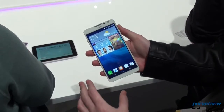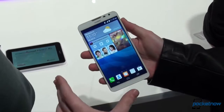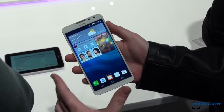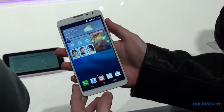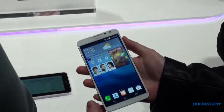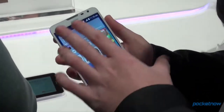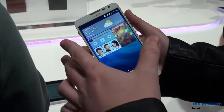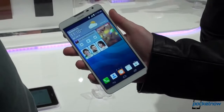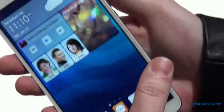They are also bragging about the high ratio between the screen and the entire phone, saying that they are market leaders as far as this is concerned. Under the glass there's a 1.6 GHz Qualcomm Snapdragon quad-core processor, and there is also 2 GB of RAM. The screen is a 6.1 inch EHD screen — basically a 720p screen — and they are not using a full HD one because they say it reduces power consumption.